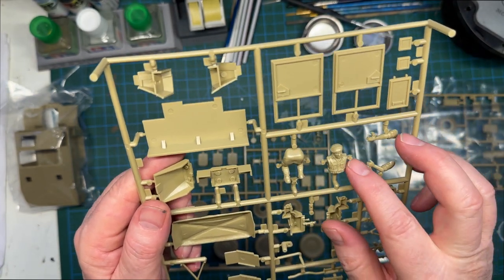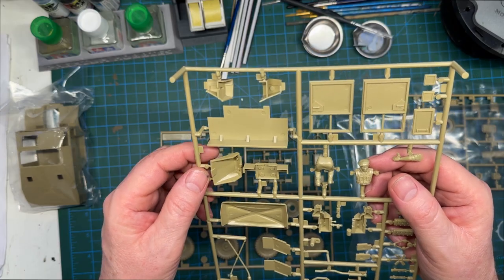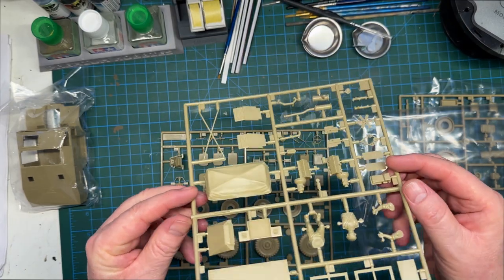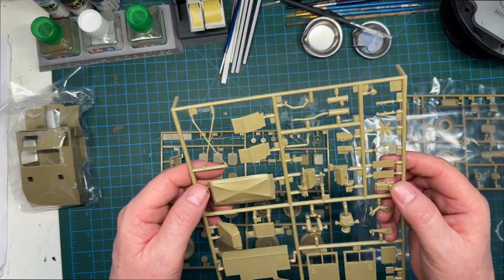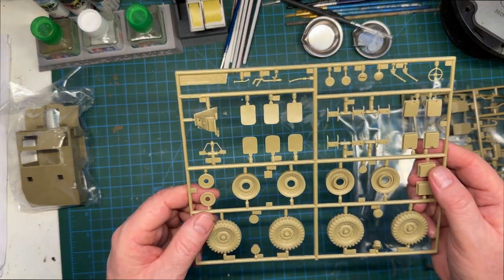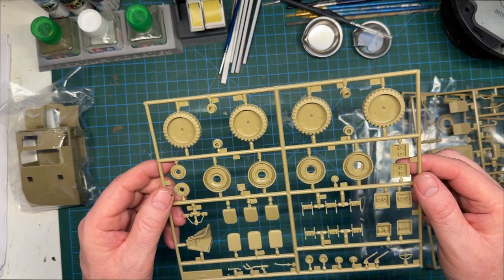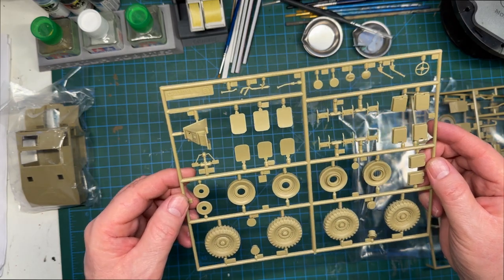There's a tiny bit of flash here but we can deal with that easily. Ejector pin marks again, but the doors are closed so you probably won't see them through the glazing anyway. That's the canopy or the canvas top — nice. Then we've got the wheels, all very nice. More interior detail — I'm assuming that's the driver's console. That looks good.